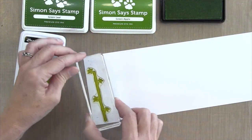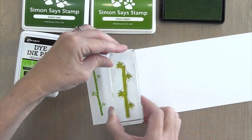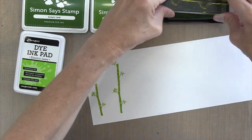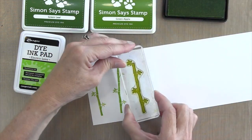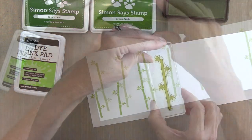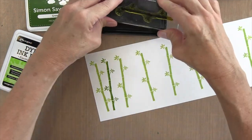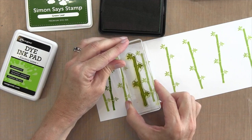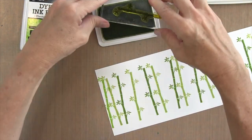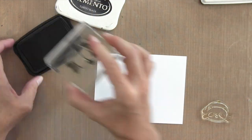My decorated pieces are simply stamped. I cut a long piece of four-and-a-quarter by eleven inch cardstock in Nina Seller white and stamped the whole thing, then cut off the pieces I need. I'm using the bamboo stamp from the Happy Panda set with Simon Says Stamp Green Apple, stamping with some space in between. Then I stamp the same stamp using Green Leaf, leaving a little space for my third color, and finally a set of bamboo in Electric Lime — a Ranger dye ink pad — just to give some variation of color.